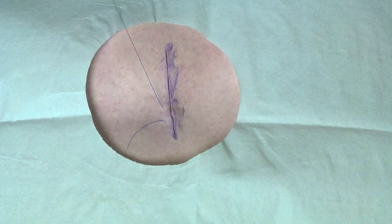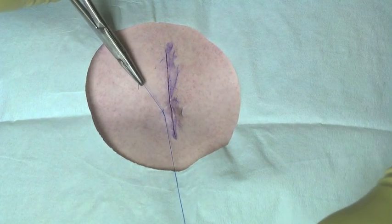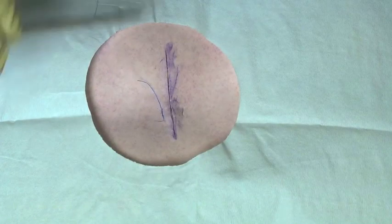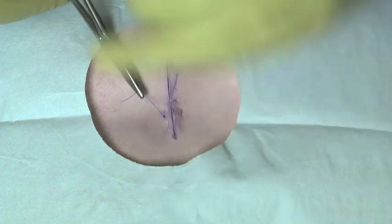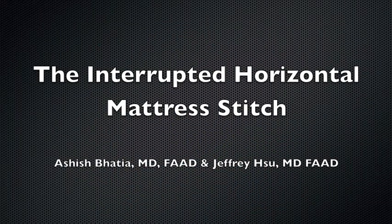Today let's go over the interrupted horizontal mattress stitch. Can you take us through the individual steps? Sure Jeff. It's done by entering the skin at 90 degrees, about two to three millimeters from the wound edge. At the deep portion, we go through and enter the opposite side of the wound at the same level, then come out a few millimeters away from the wound edge.